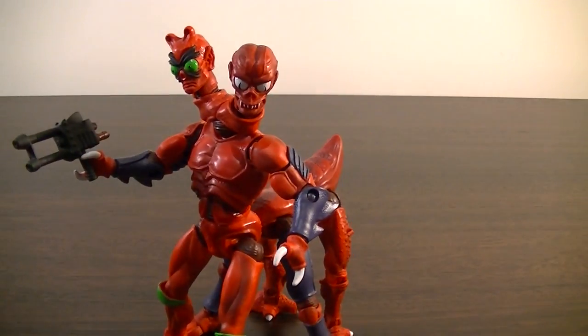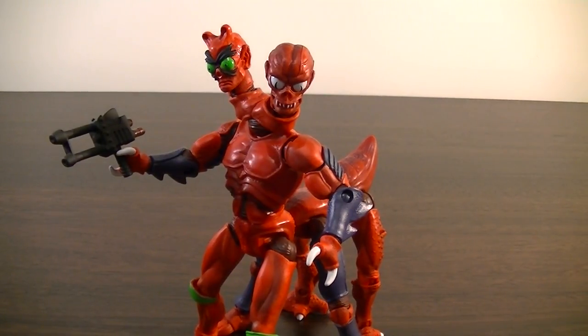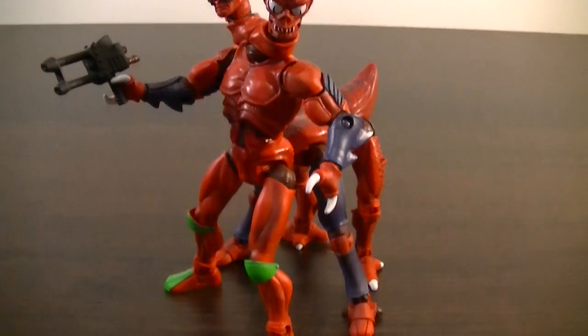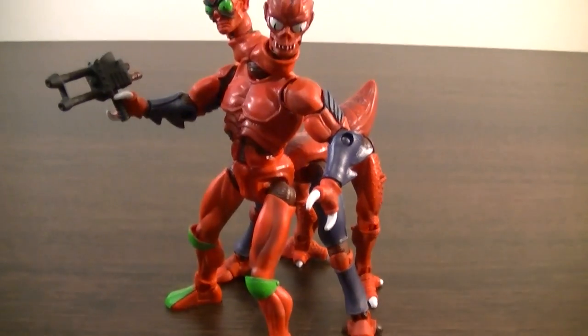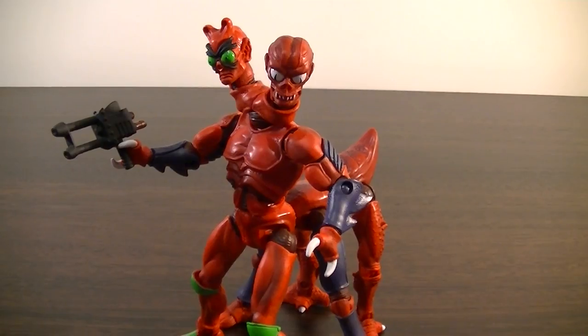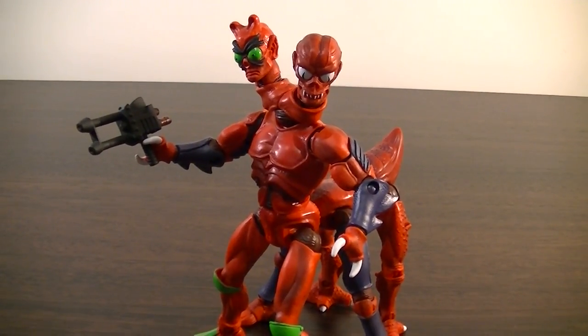If you're looking to get it, I'd probably try to hurry up before the price skyrockets in the aftermarket — prices are already getting pretty high on eBay. Get in while you can. It's definitely one of the best Motu Classics figures I've got, and probably in the line overall that I've seen, so I'm definitely glad to have him.